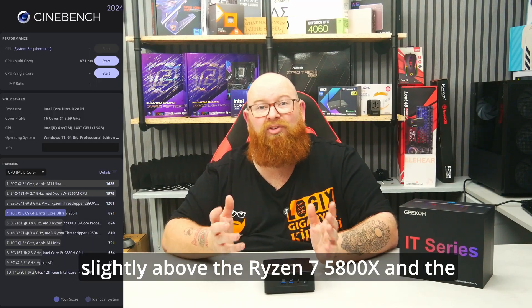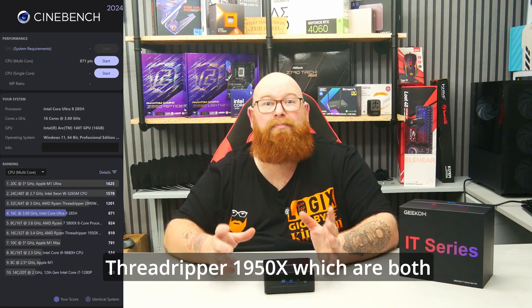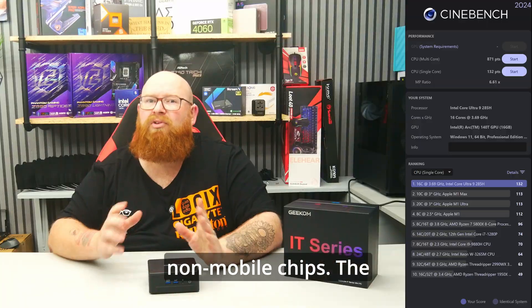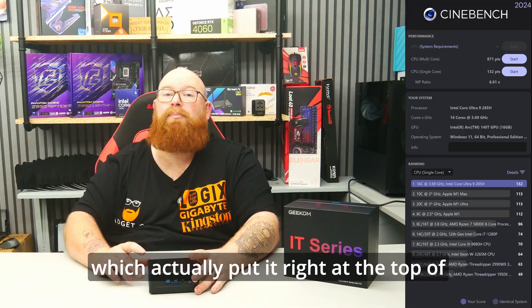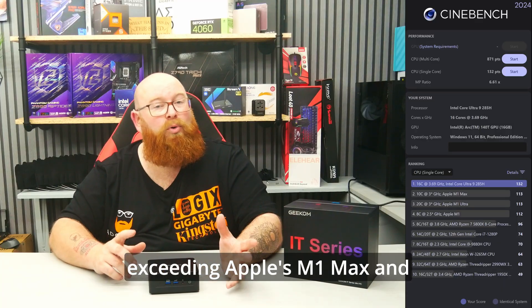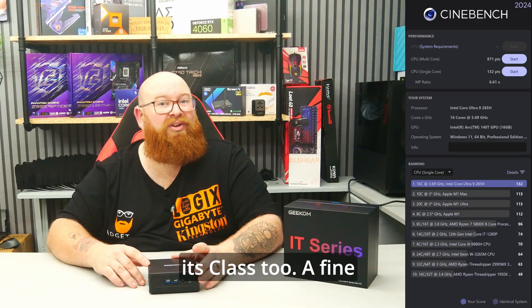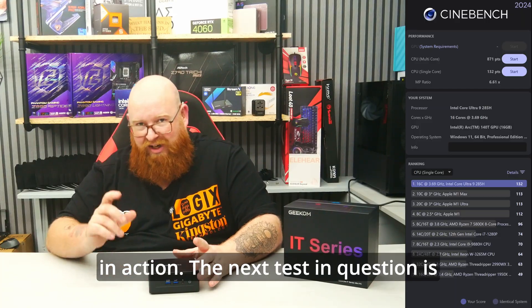That puts it slightly above the Ryzen 7 5800X and the Threadripper 1950X, which are both non-mobile chips. The single core score was 132 points, which actually put it right at the top of the leaderboards, far exceeding Apple's M1 Max and Ultra and pretty much everything else in its class. A fine example of that newer N3B process in action.